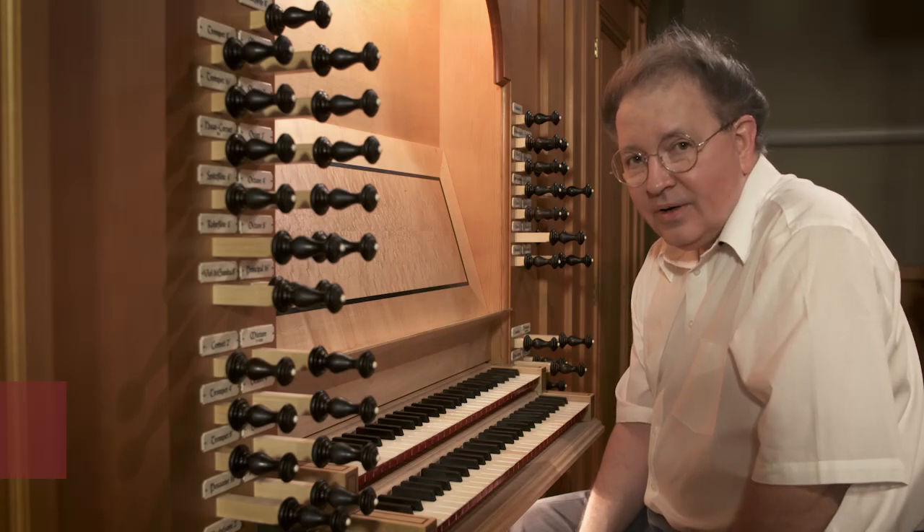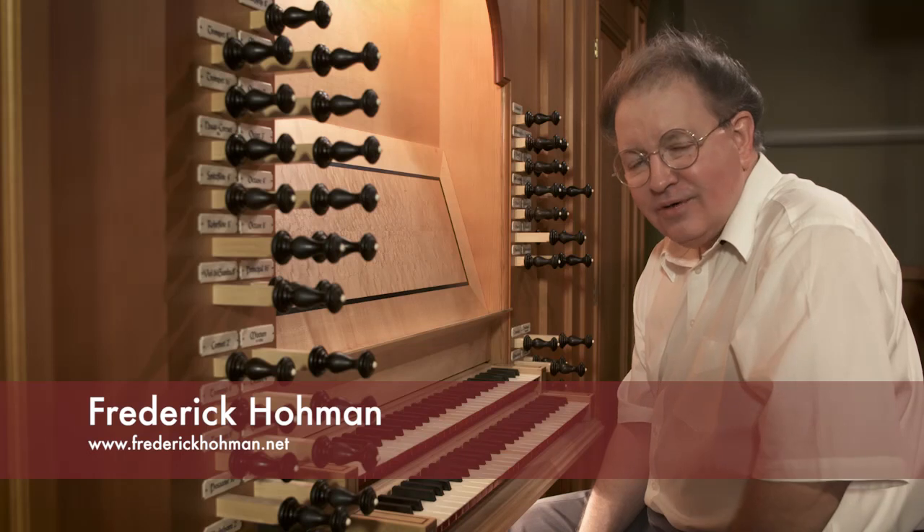And we're going to hear a little bit of what Bach wrote for the organ, for pedals alone.